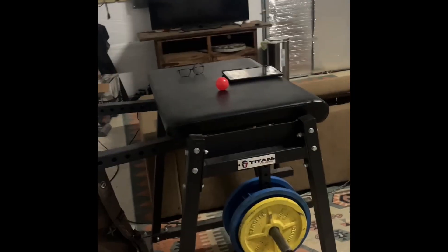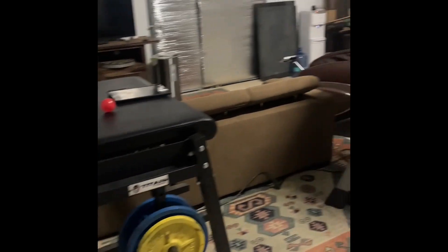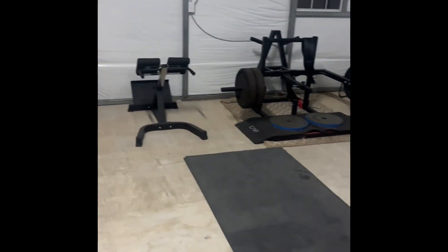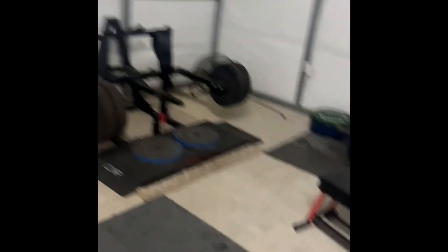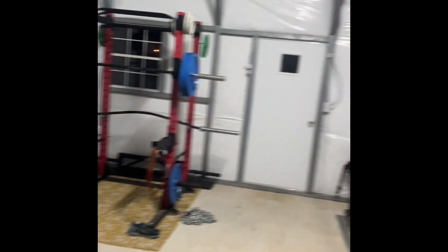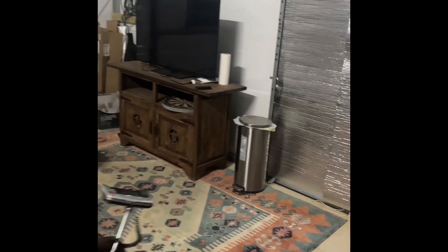Check it out, cleaned it up. Here's my view when you walk in the door — living room area, treadmill, workout area, hyper belt squat, deadlift platform, power rack. This is what it looks like in here right now from this angle. Got a nice little massage chair here.